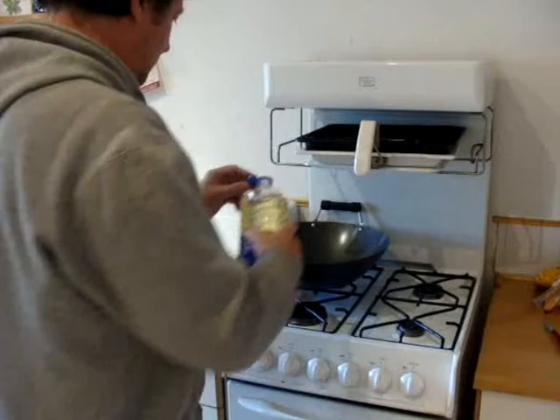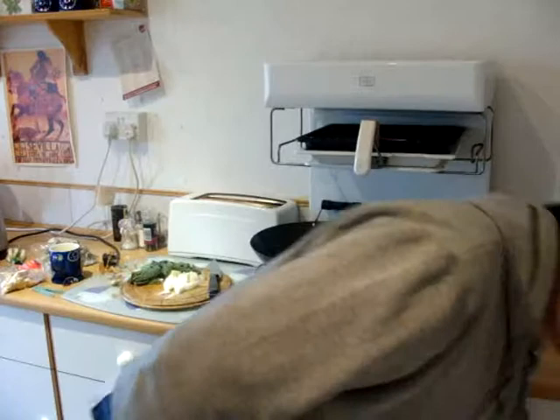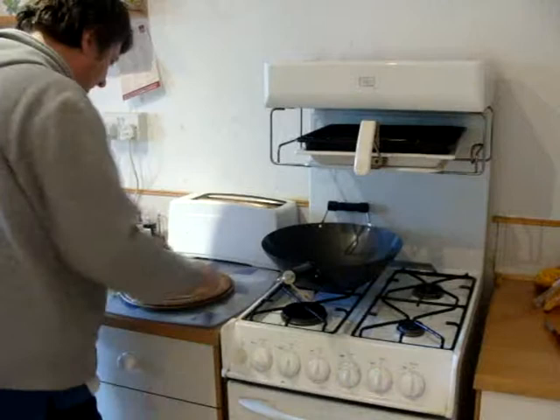Heat up a wok. Here we go. A wok. Some oil. I don't think you need too much oil in the wok, actually. You're supposed to have very much. Probably too much. I don't care.